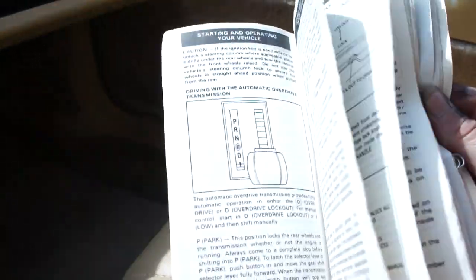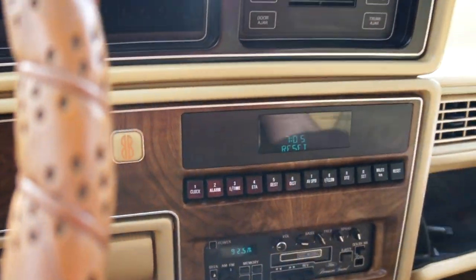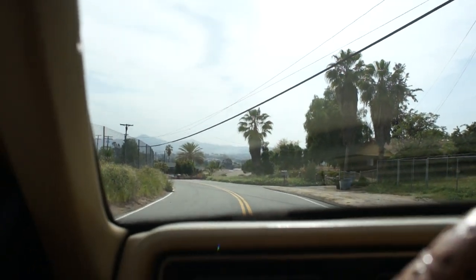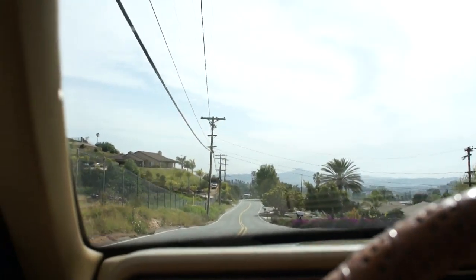It's got the original owner's manual and the previous owner highlighted stuff in it — you can really tell somebody cared about their car and took care of it. The dash is not cracked up at all. I'm almost sure they kept this thing in a garage and didn't drive it much. The odometer shows 79,000 miles and the oil was due on 9/30/08.